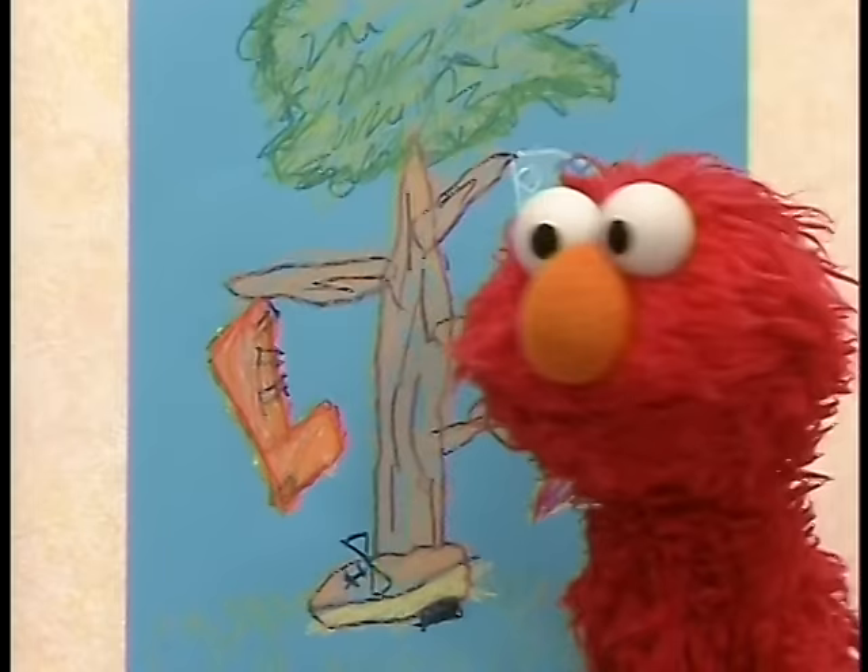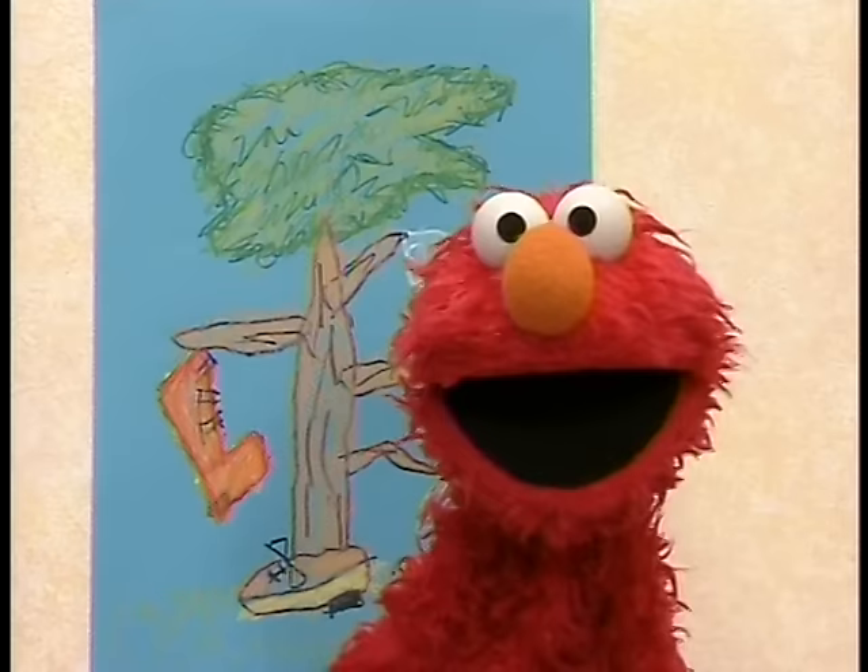See? Elmo drew a tree too. A shoe tree. Elmo wants to learn more about drawing, but how? How can we find out more?